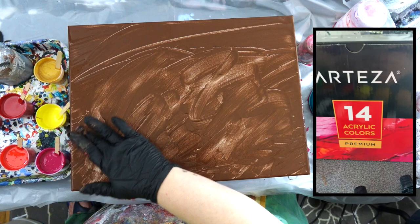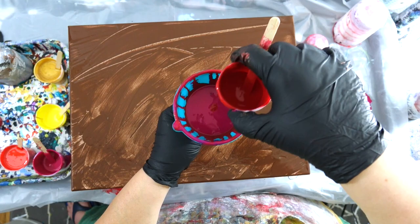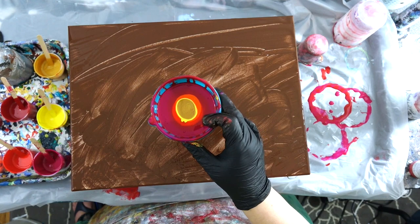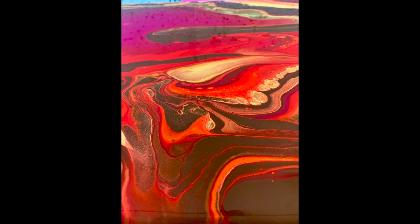I'm really excited to keep using the Arteza premium colors. So today I'm doing a funnel pour, and I was thinking what is special about a funnel pour? Because really it's just a dirty cup and you're just layering it in there just like you would a regular dirty cup. But I did this little experiment to try to see what the difference was and I put the paints in just a regular dirty cup, and these were the results.